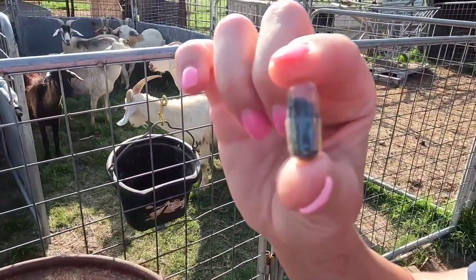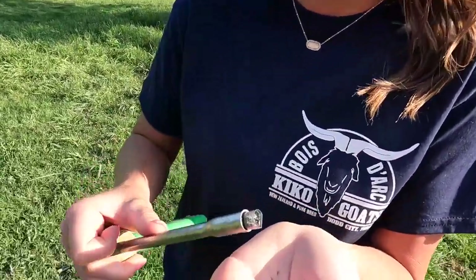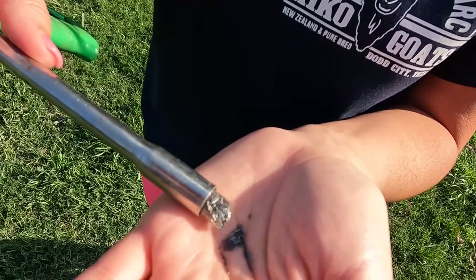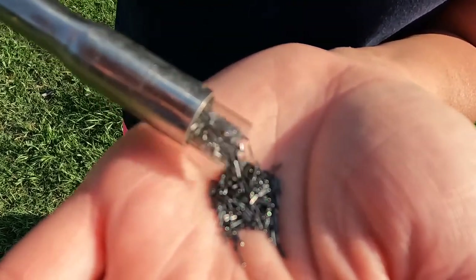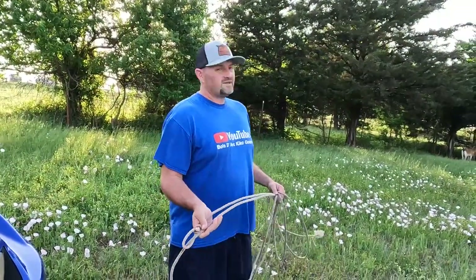Can you see the little particles in there? I'm going to go ahead and show you guys what these copper bolus capsules look like, what's on the inside of them. As you can see, they're just little bitty particles of copper.